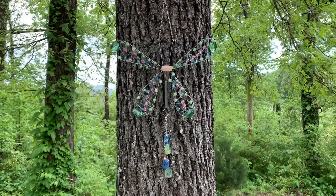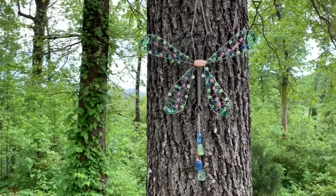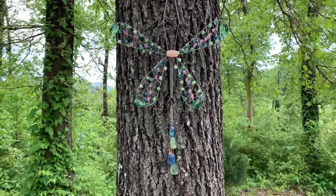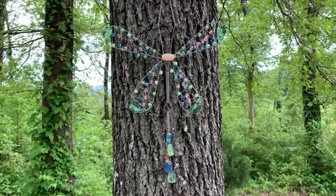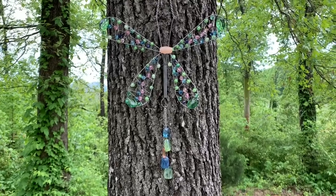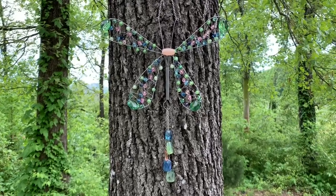Hey y'all, it might be a little bit hard to hear me but I am outside in the lovely mountains of North Carolina so that you can see how this looks in the sunlight. This is a butterfly sun catcher that I made from a kitchen whisk, some wire, and some beads. There are a lot of steps to this — it is not difficult to make, there's just a lot of steps.